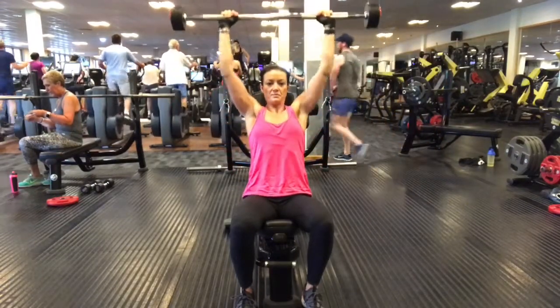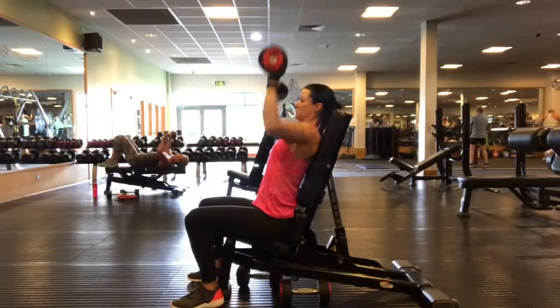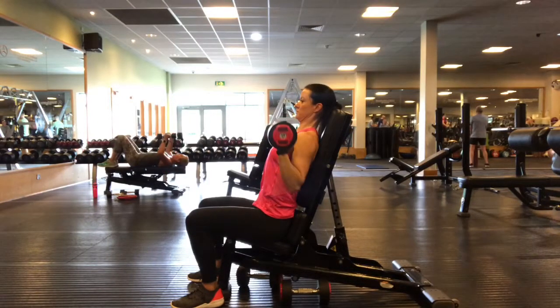Then push the bar up again, straightening the arms with a gentle and slight pause at the top. Make sure you're pushing to full extension every time, and when you bring it down, make sure that the elbows are coming in line with the rib cage and the bar is coming down to the chest.